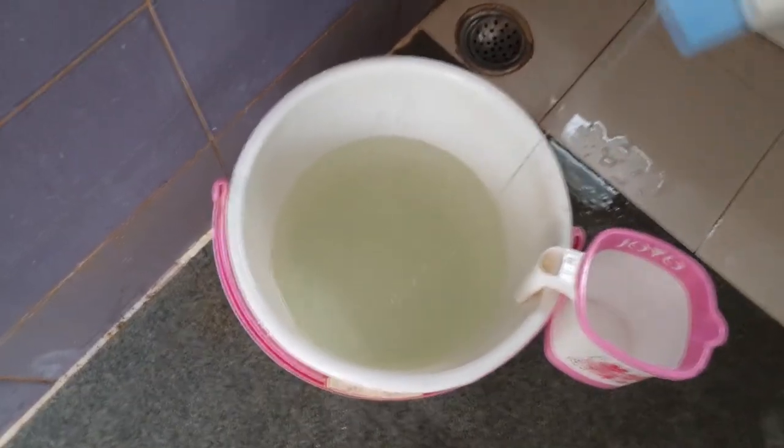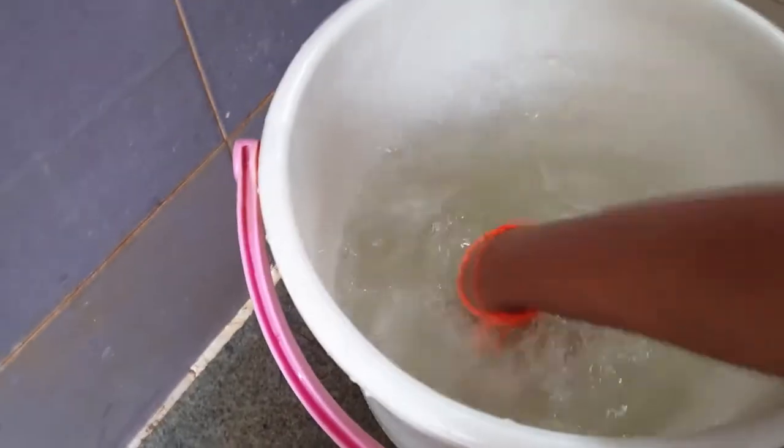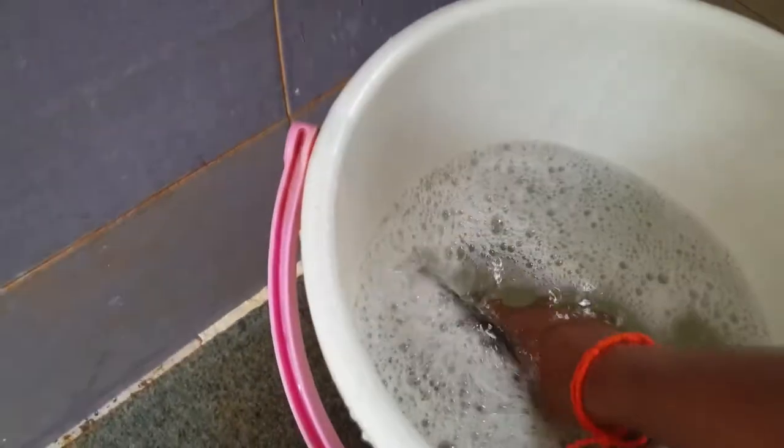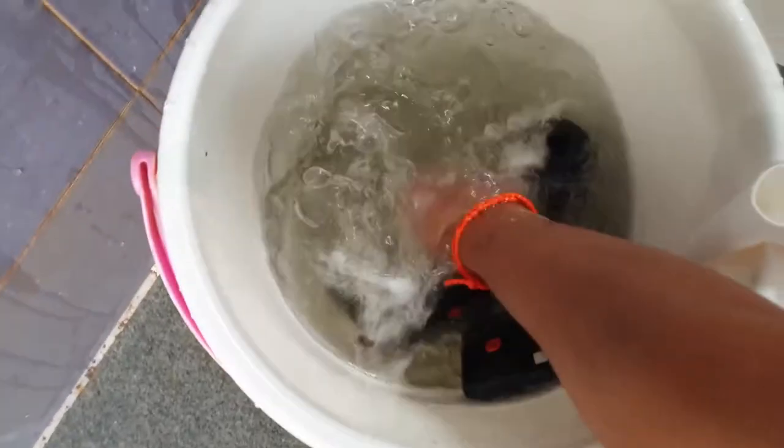To this hot water, add some baby shampoo, then put the cushions inside and start rubbing them so that all the stains come off. Just give it a nice gentle rub — don't twist it or squeeze it, just a nice gentle rub so that all the oil comes off. You can leave it to soak for about two minutes.